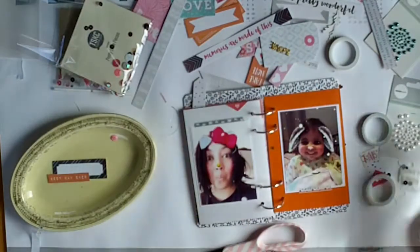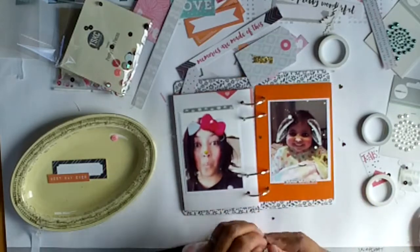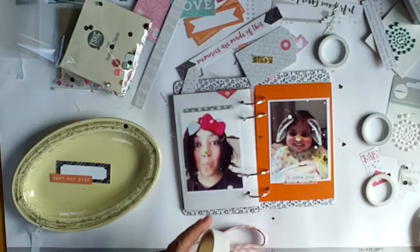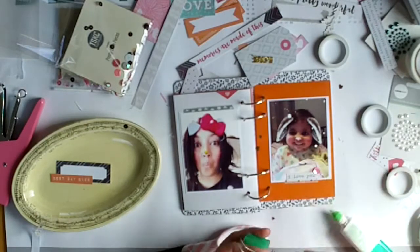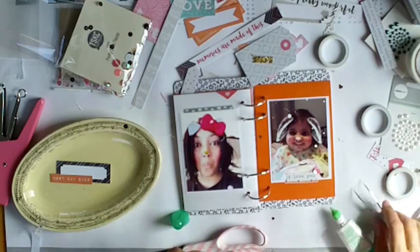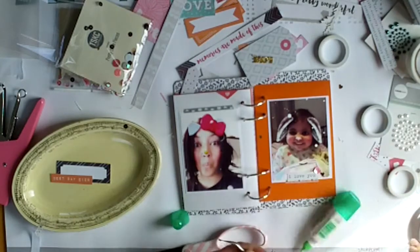That tiny little triangular heart — I think it was cut out like a leftover piece from cutting a banner — so rather than throw it out I've kept it, because I think everything can be used, even the tiniest little pieces. For my sequins I've mostly used glue dots, but these tiny little gold hearts I've used a drop of Tombow.